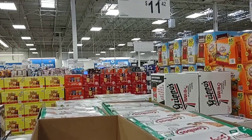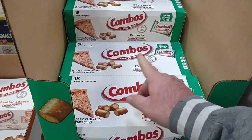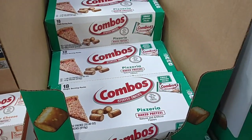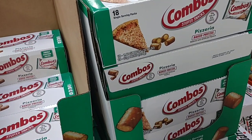Combos have gone up too — they're $11.42 now. These are the smaller ones, the little small packs. You get 18 of them, but last year these were $9.98. That just shows you how much things have gone up even at Sam's Club over a year.